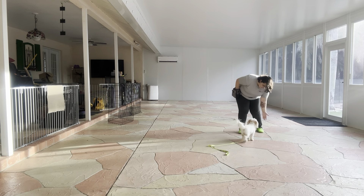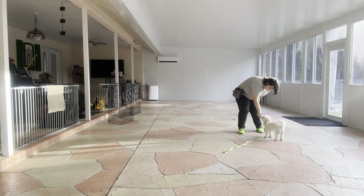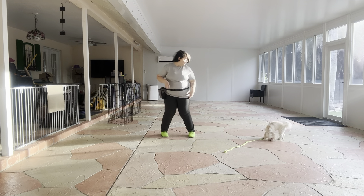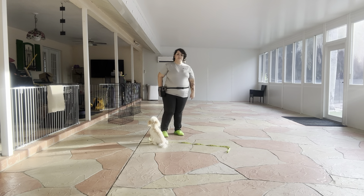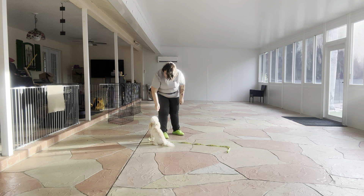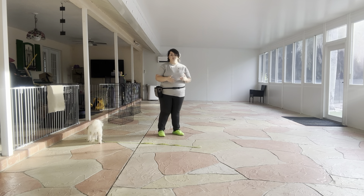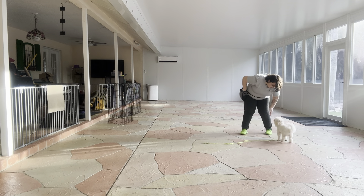Bella, touch! Yes, good girl! You see, that one took a bit longer, I had to make some fun noises. Bella, touch! Yes, good girl! We're going to do this one more time, but I really like the distance that she's giving me. It's a lot closer than she was before. Bella, touch! Yes, good girl!